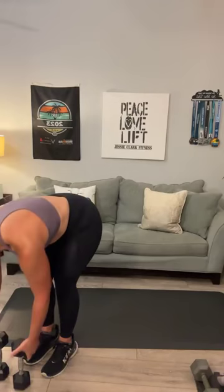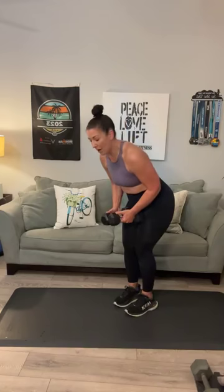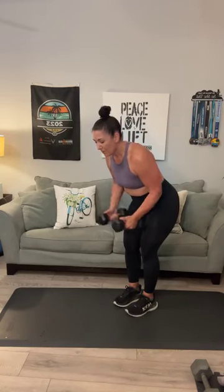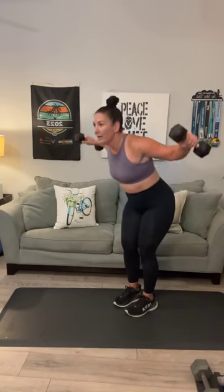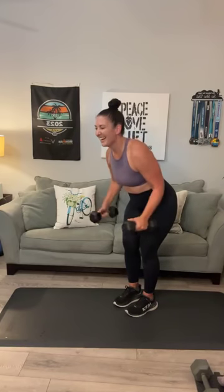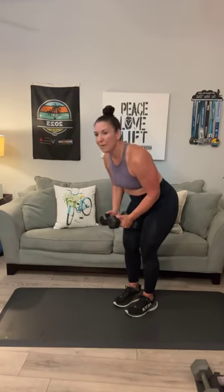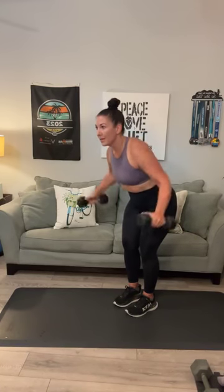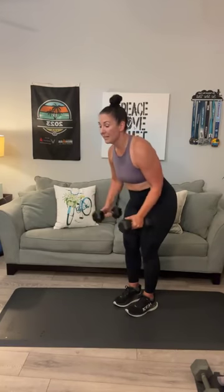Here we go — back flies. If you want to stick with the same weights, let's do 15 this time. 1, 2, 3. I'm always thankful I have laminate floors so I can just mop it up. 5, 6, 7, 8, 9, and 10. Squeeze those shoulder blades. 11, 12, 13. Two more: 14, last one: 15.